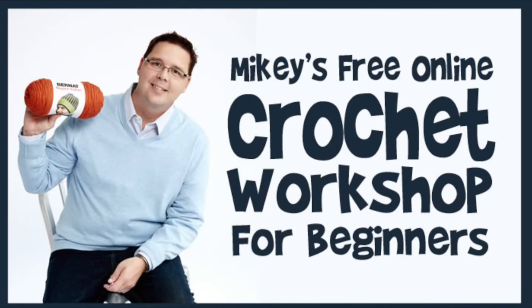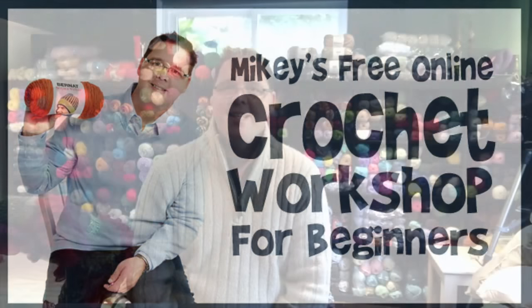In today's tutorial it is crochet 101, right back from the very beginning. What do you need to do? What do you need to know in order to start to learn to crochet? We'll cover that right after this. Welcome back to The Crochet Crowd as well as Yarnspirations.com. I'm your host Mikey. Today's tutorial is going all the way back to the very beginning.